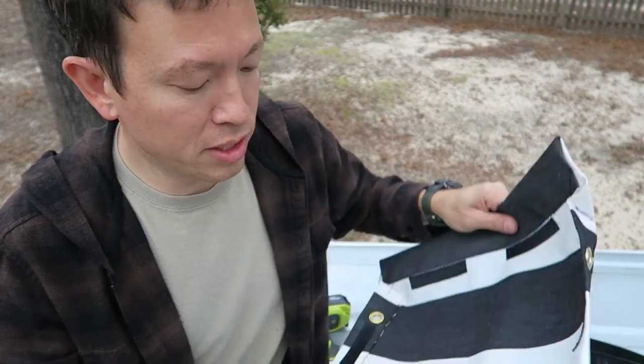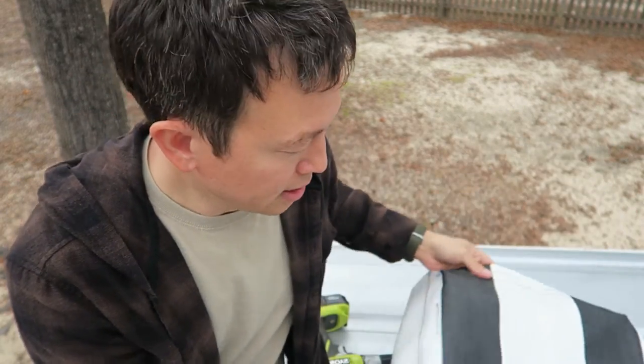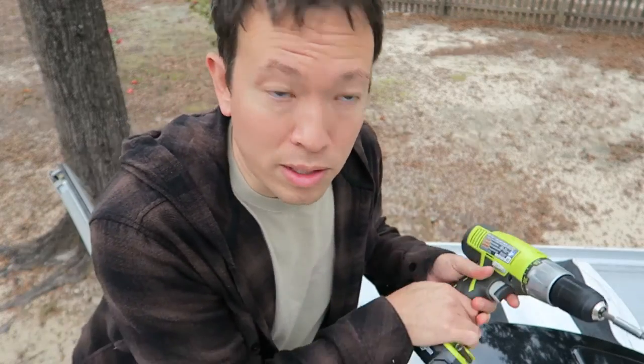My mom finished sewing up the canvas cover and we're going to attach it and see how it fits, then hopefully in a few minutes run it through the car wash and see if it works.